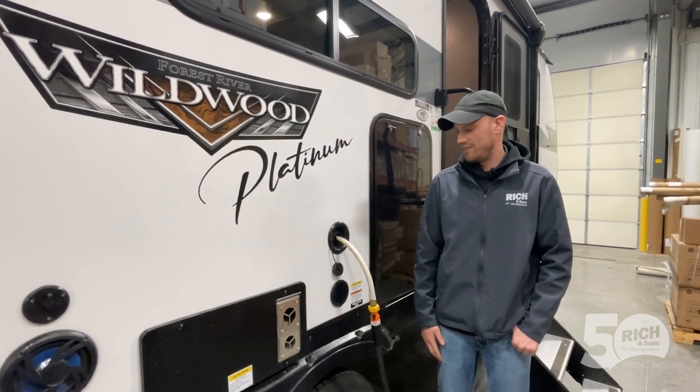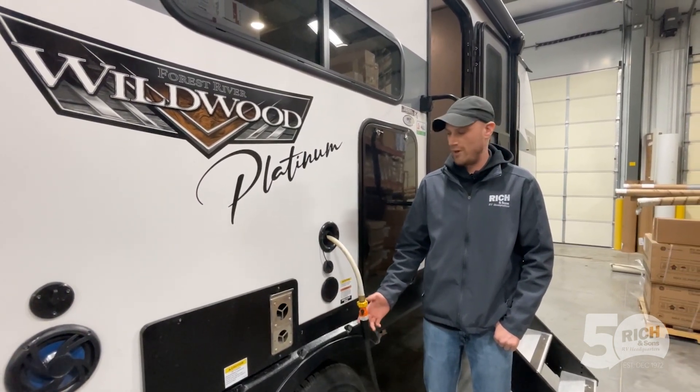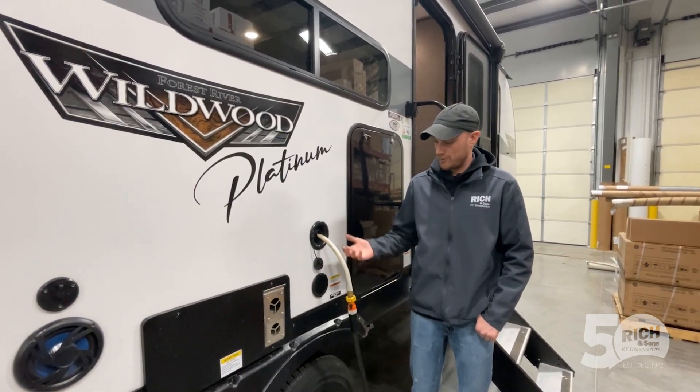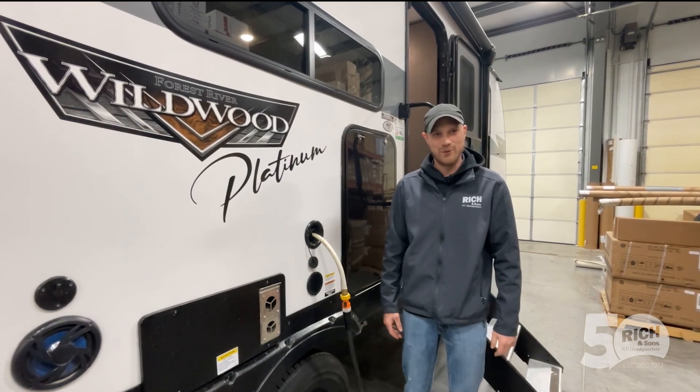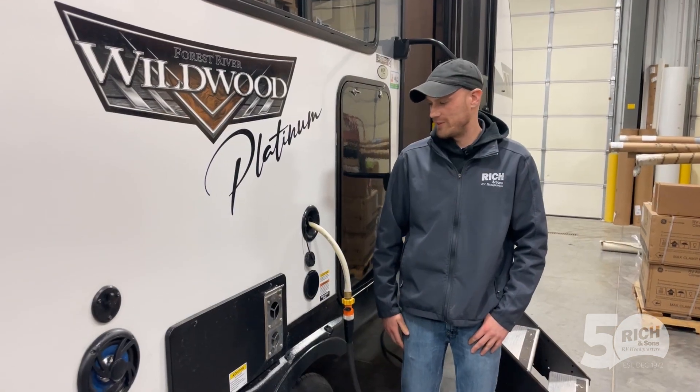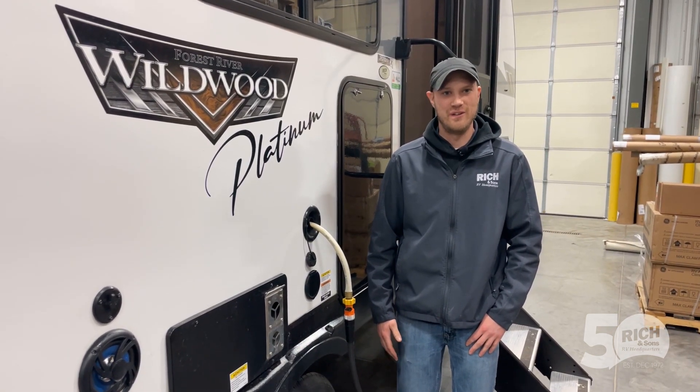The first step in de-winterizing is to put water into your fresh tank. So that's what we're doing right here. It's pretty easy — you just find your fresh tank and put water in it. Now that we got some water in the fresh tank, we're gonna head inside for the next step.